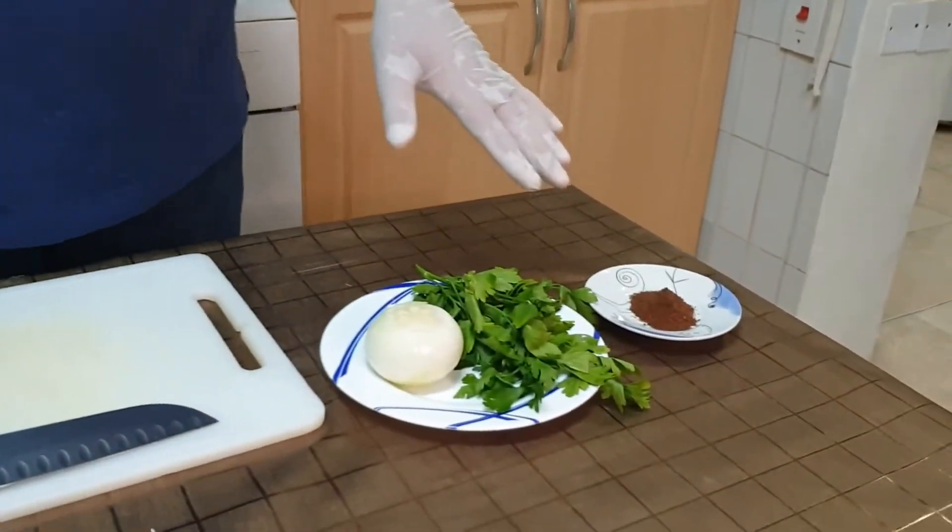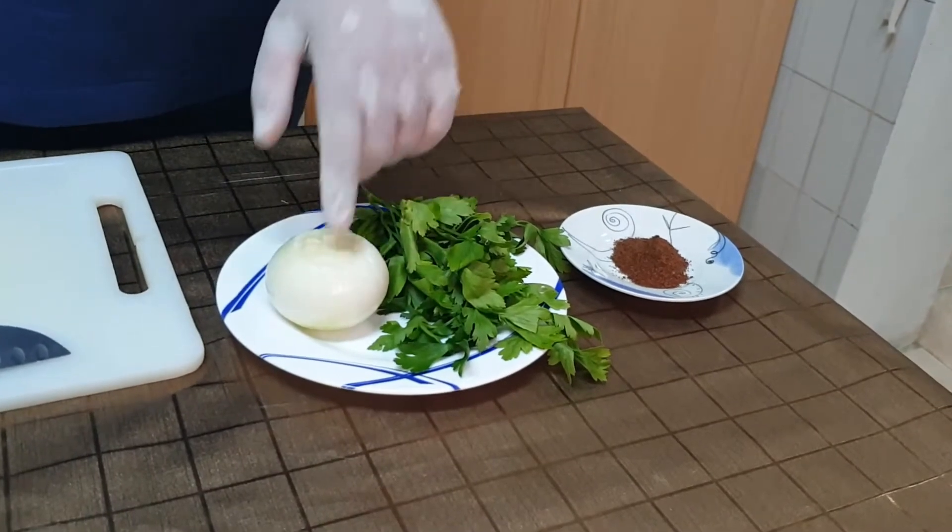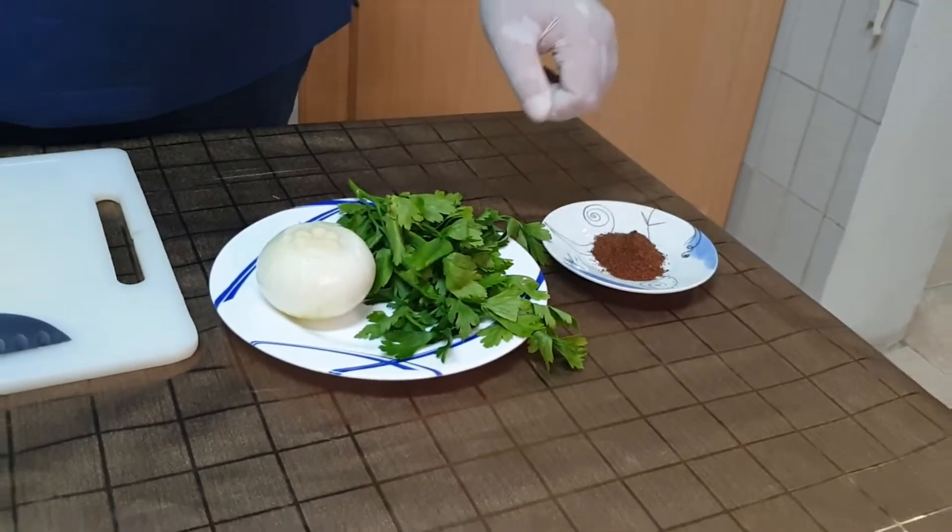To roll the sandwich later, we're going to use, in addition to the meat shawarma, onion, parsley and sumac mix. Sumac is a sweet and sour vegetable which is very common in Lebanese cuisine.